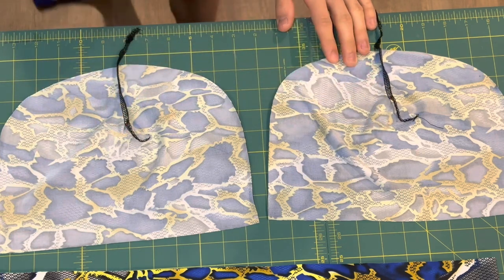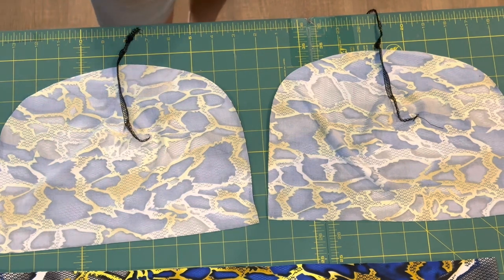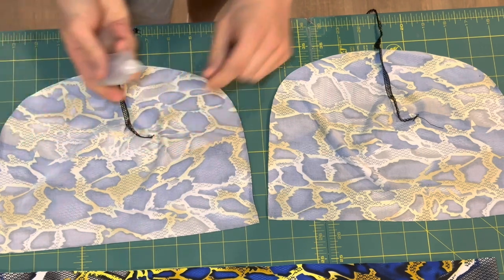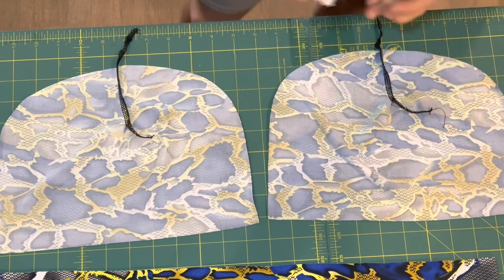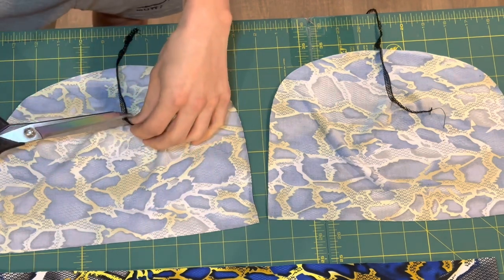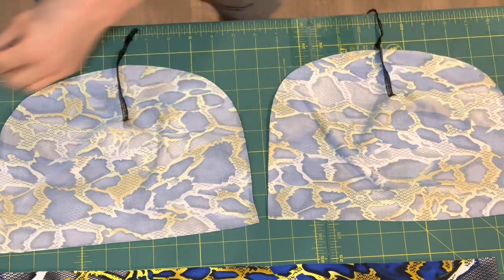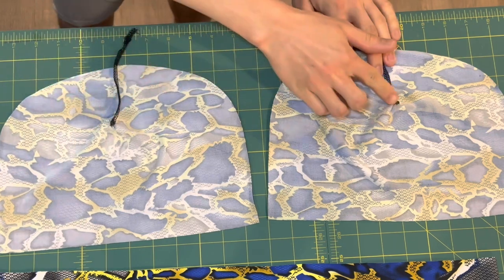These thread tails in the middle of the fabric need to be secured and cut off because they won't be caught on a seam later. I'm just going to put a small dab of fray check on them and cut them off. You could also just back tack over the seams with your straight stitch machine.